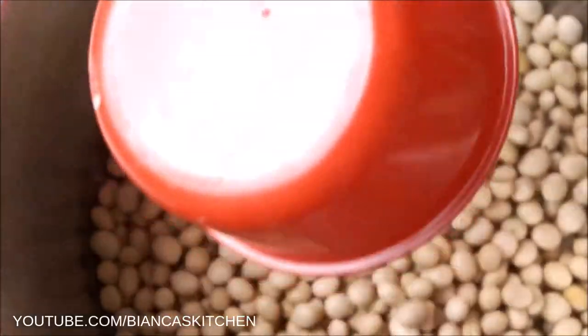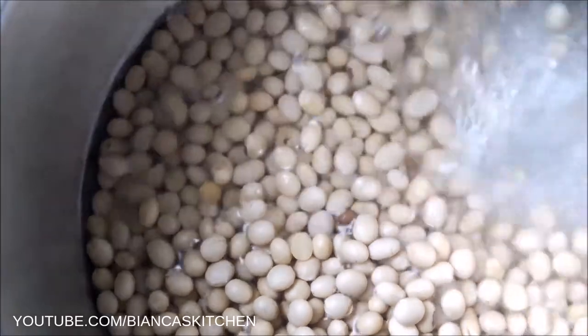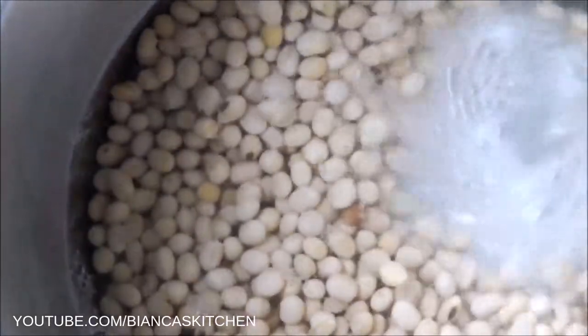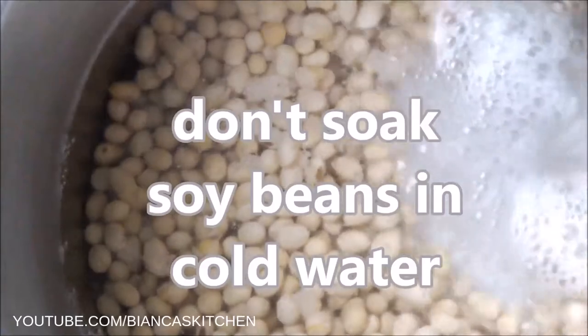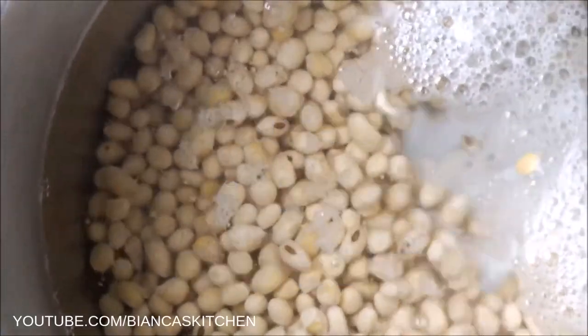First fill the soy beans into a pot, then bring six cups of water to boil. Pour the boiling water over the soy beans. Compared to soaking the soy beans in cold water, this leads to a much better taste of the soy milk, so I always make sure the first contact the beans make with water is with boiling water.